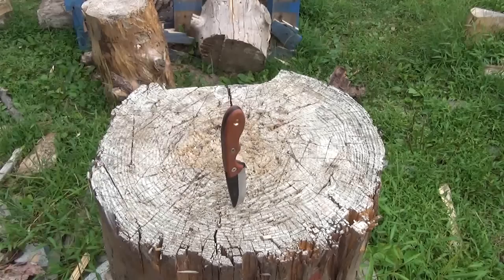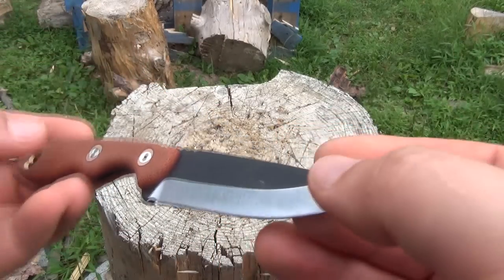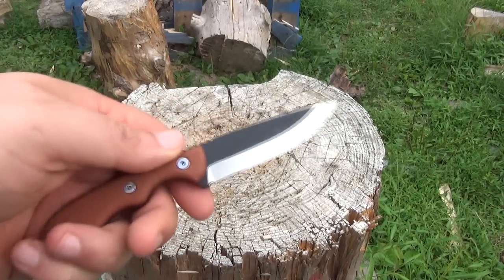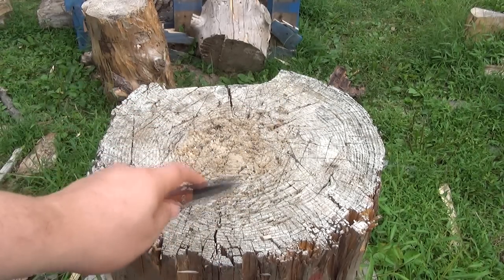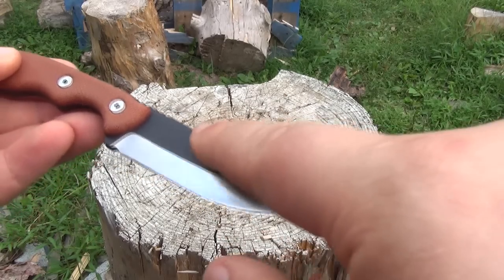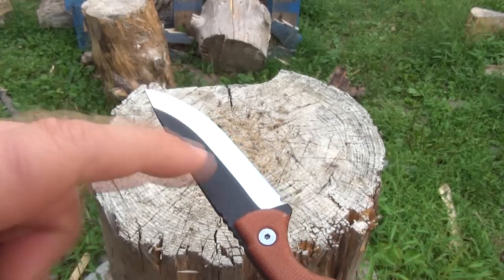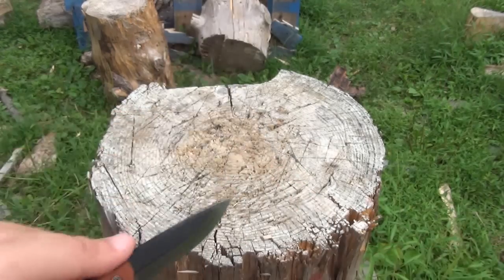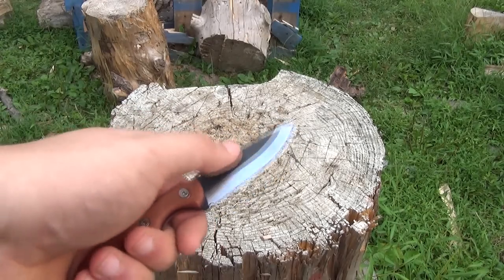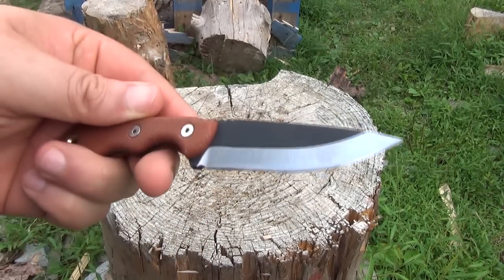Just about the only thing I wouldn't do with this would be food prep. It's definitely sharp enough to skin some game, but I'm talking about slicing through food — because with this two-tone finish here, it's rough, meaning it's going to pick up dirt and could also flake off. So I wouldn't be cutting through anything you're going to eat, because the dirt and pieces of the finish could get in the food. I wouldn't do food prep with this.